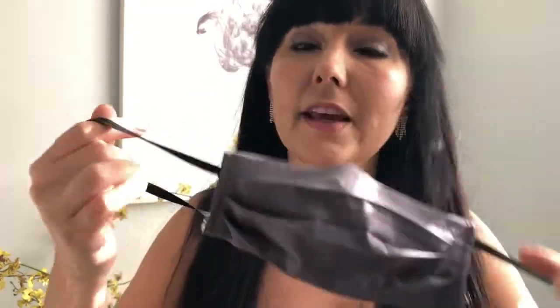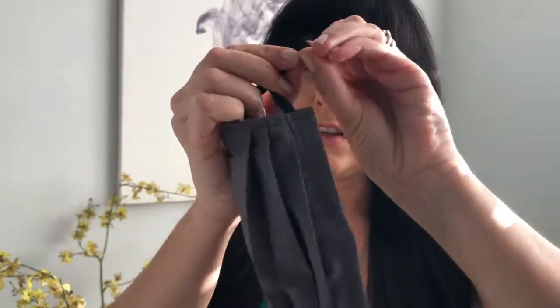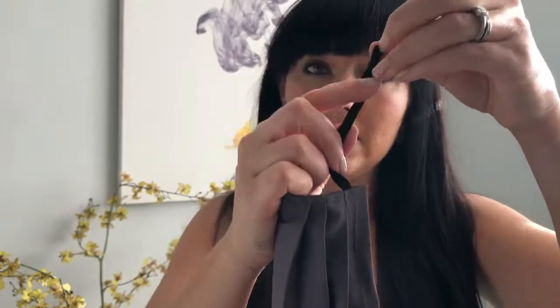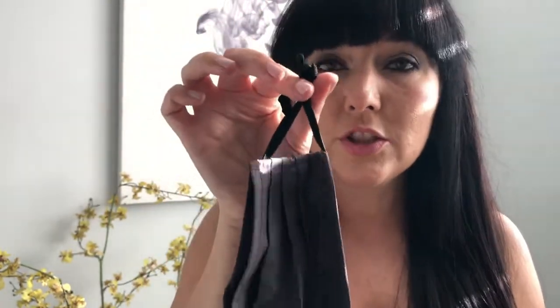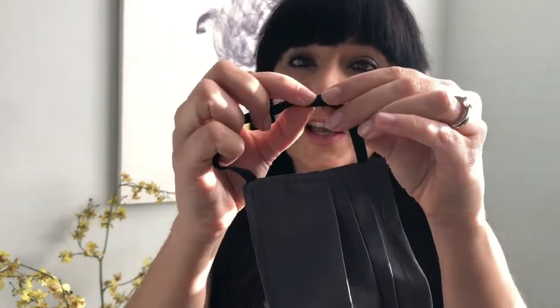If you find that the elastics are too long, what you're going to do is you're going to either tie a little knot on either side to make it shorter. Particularly with kiddies — make sure that they fit snugly over the kiddie's face. Or alternatively you can always take a needle and thread and just take your elastic and stitch it like so.